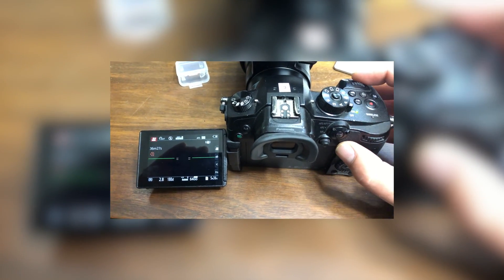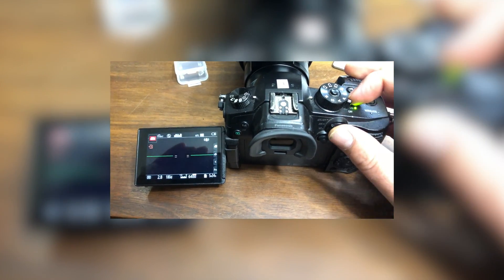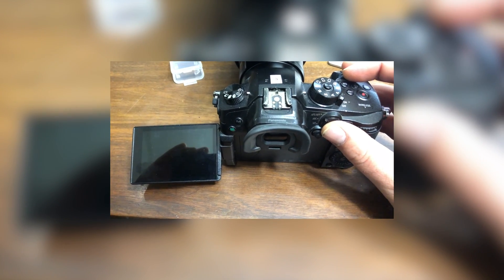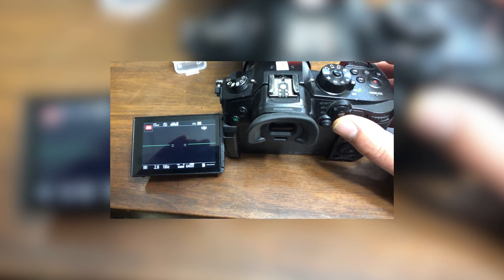What's up guys, I hope you're having a good night, day, morning, evening — whatever you're doing. So just recently this year my Panasonic GH5 — I don't know if it was because of a firmware update or whatever — but the cards that I used to use started giving me problems.